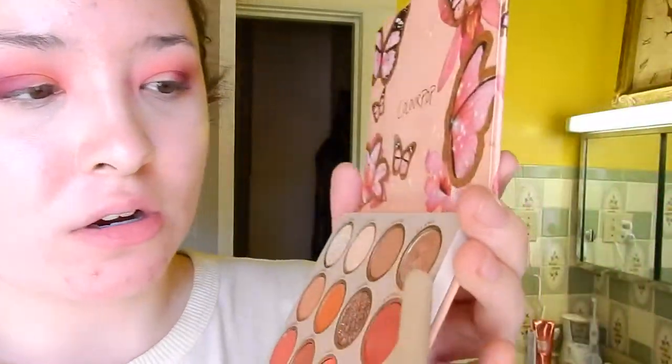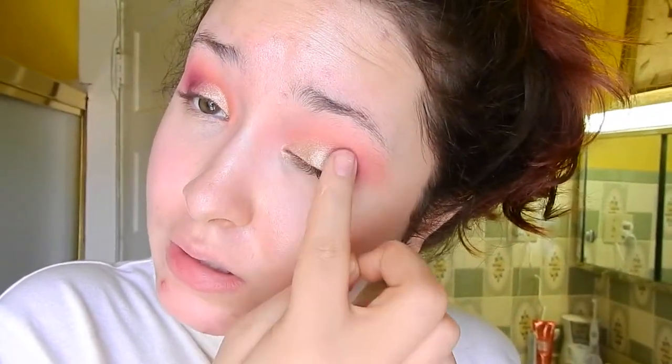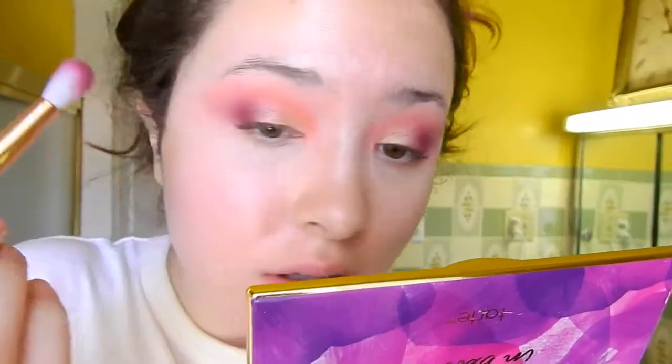Now I'm gonna go in with this shimmer called Fly Away — this is the most beautiful shimmer in my opinion. I'm going in with my finger and stamping it in the inner corner and the inner half of the lid in general. I like to use my finger because it picks up Colourpop shimmers a lot better. You just have to make sure everything is blended — blend the coral right there and the purple transition.